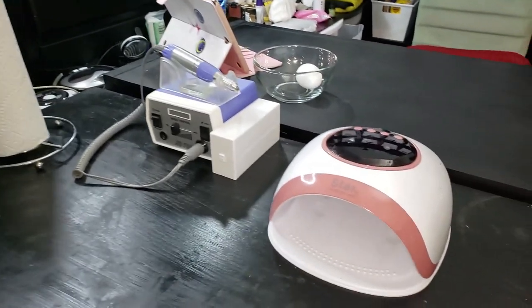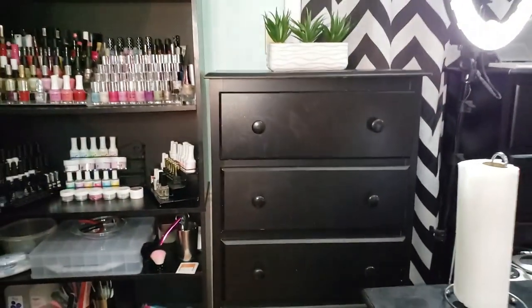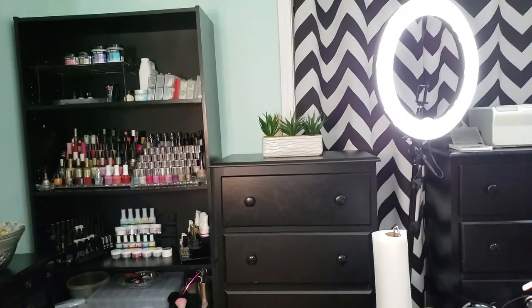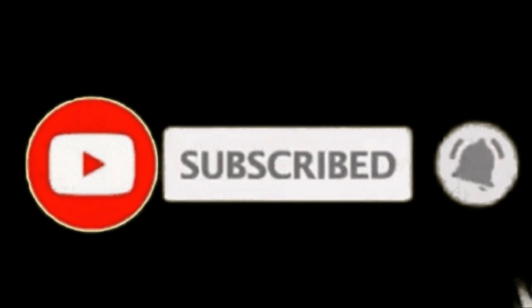The chest is right here — this is our UV lamp, and the drill is on the desk. Paper towels ready to do some nails. Perfect setup! Yes, that's how you do it — just repurpose things and you're good to go.